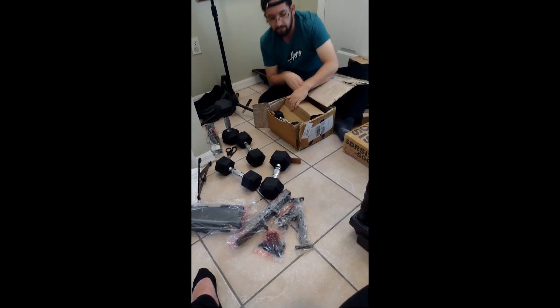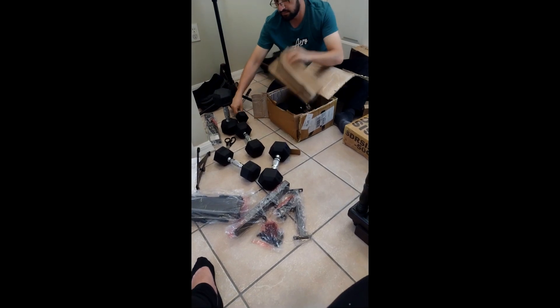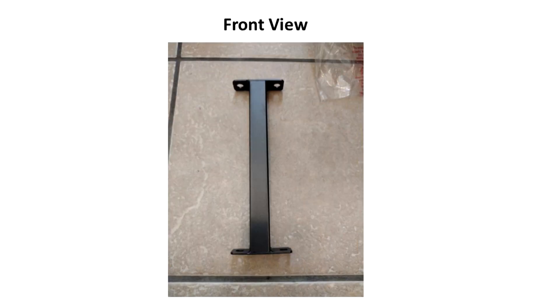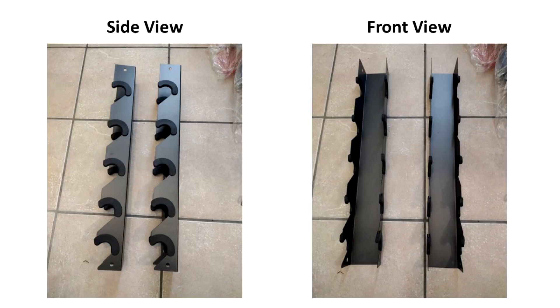So it is very important to verify that everything came in the box before we assemble. Now let's revise the list of elements as shown in the manual. As you can see, this is the side view and the front view for the two frame supports labeled as number 5 in the user's manual. This is the front view for the center cross base labeled as number 6 in the manual. This is the side view and the front view for the two main frames labeled as number 1 in the manual.